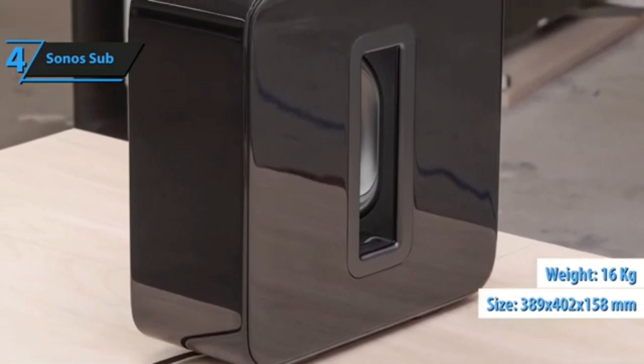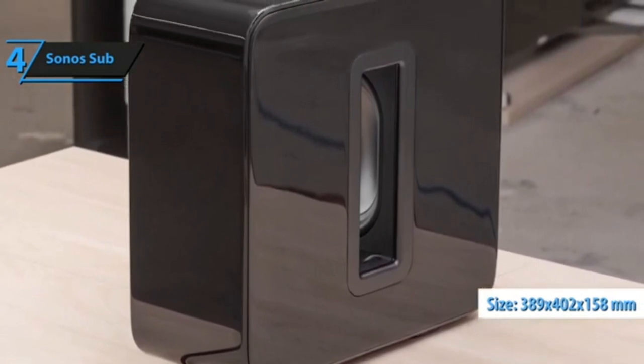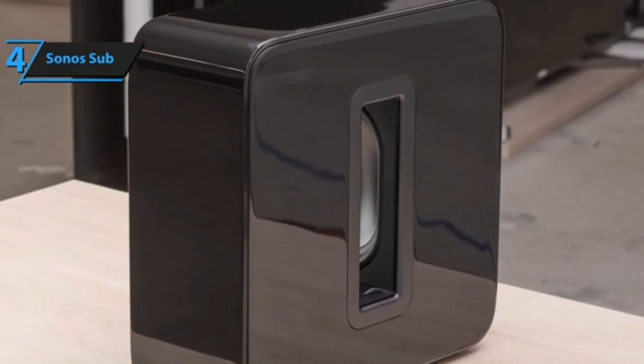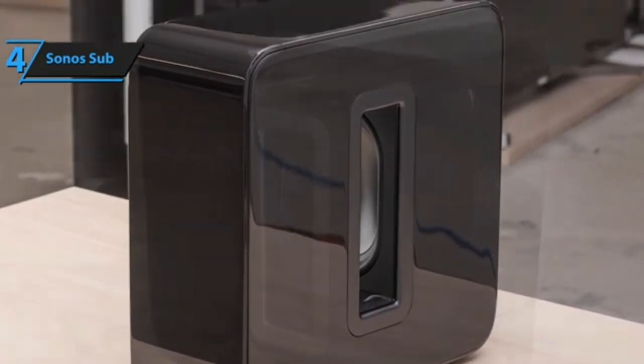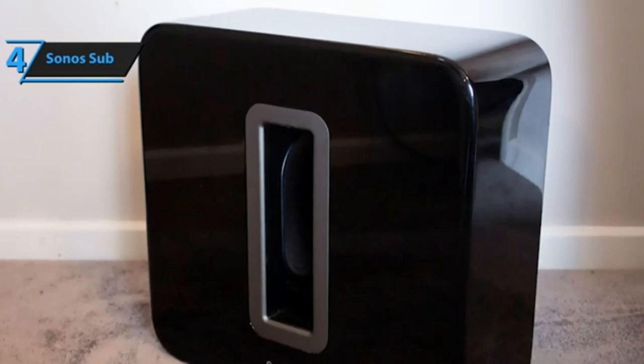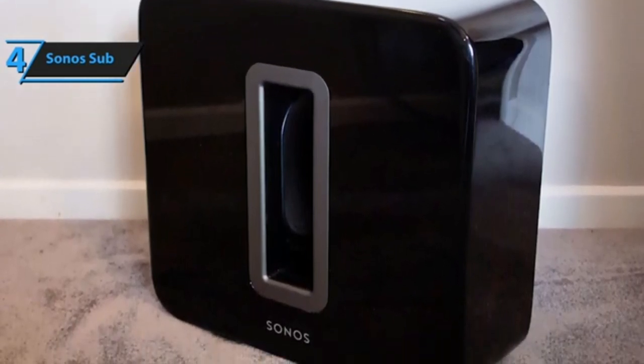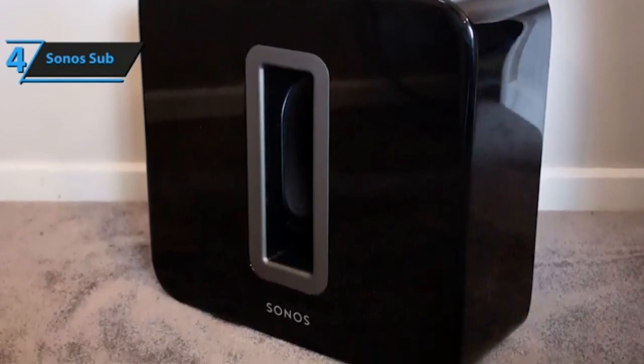At $699, the sub isn't even remotely cheap. But there's no denying it adds an excellent low-frequency depth, ranging from subtle bass anchoring to serious deep bass thunder, and the Sonos app lets you easily adjust bass levels without leaving your seat. So while the price is high, the results are undeniably excellent.